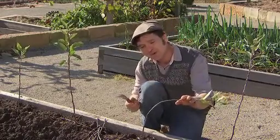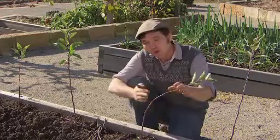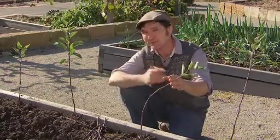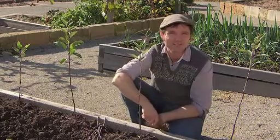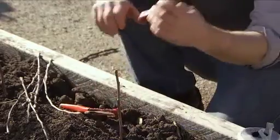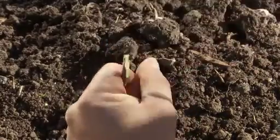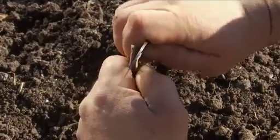The advantage of this one is it forms a nice, neat, solid join. Also there's plenty of surface area, which means that your graft should be more successful. Now it's a little bit fiddly, but it's well worth the effort. Start by cutting your rootstock about 20 centimetres above the ground. Using a grafting knife, slice the rootstock stem to make a single wedge. Then make a downward cut in the middle of the wedge to create a tongue.